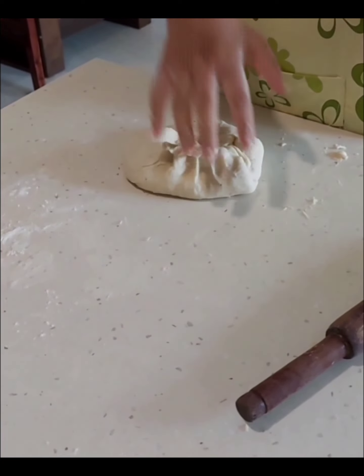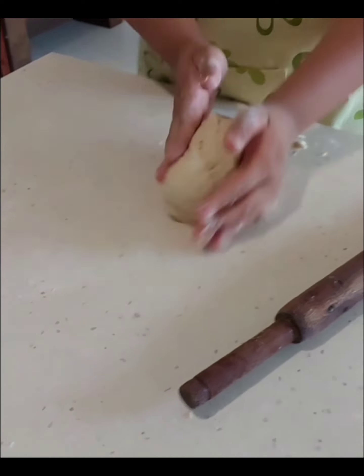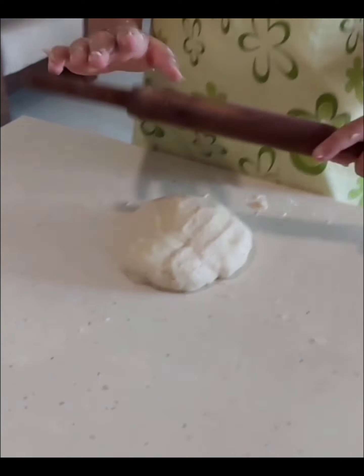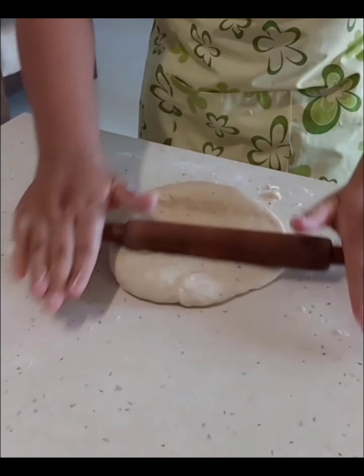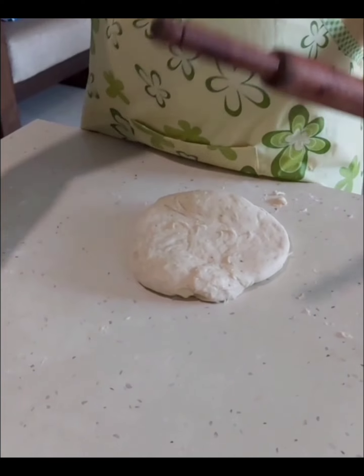Good. Now, make a ball. Perfect. Now, start rolling. Slowly, slowly. Just a little flour down. Otherwise, it will stick.